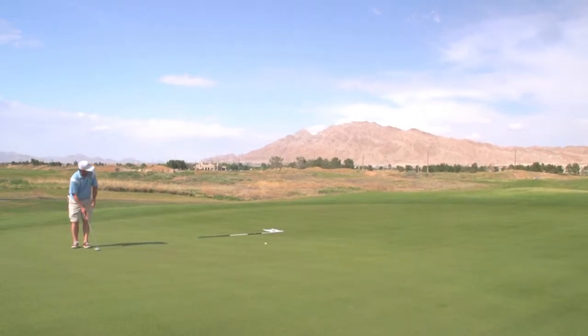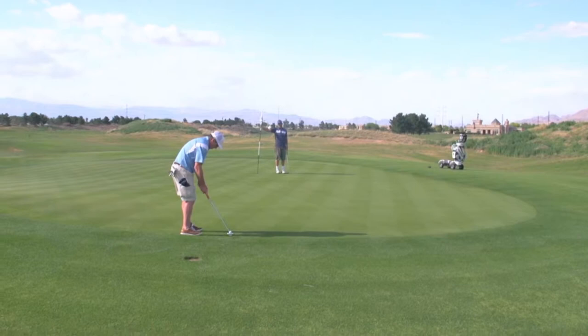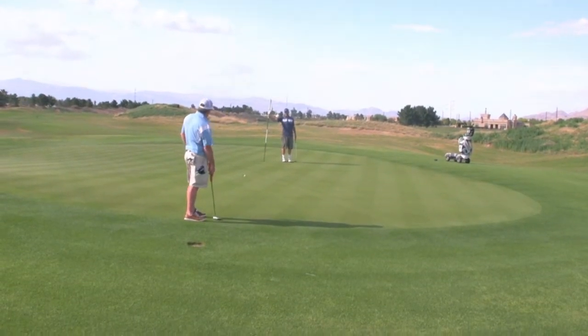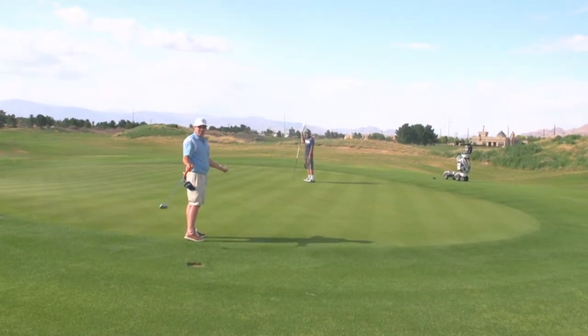I found out that it's awesome for long putts. I was starting to drop long putts and get a feel that normally I haven't had with a lot of putters. It was just this natural feel, and I think there are a couple of reasons for that.